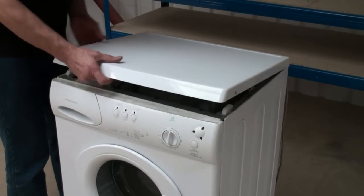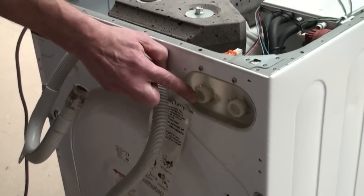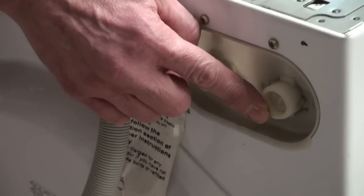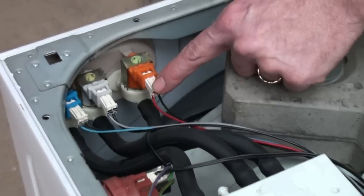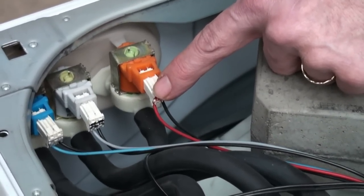Once the lid is removed, we are first of all going to take a look at where the water enters the machine, and this is the water inlet valves. This is where your inlet hoses are connected to. If you are having a problem and your machine isn't filling up, it's the valves that could be at fault. First of all though, check your hoses aren't kinked and check your water is turned on.